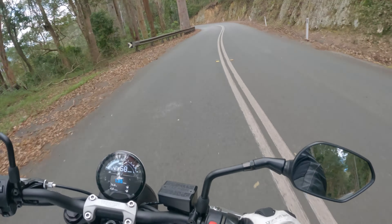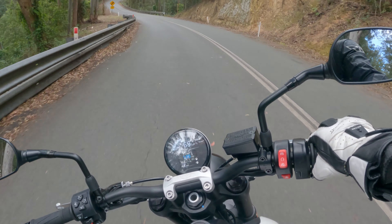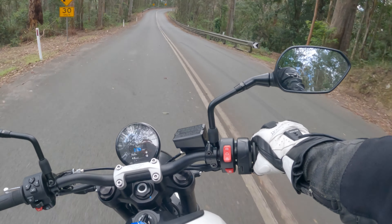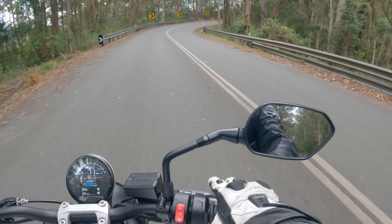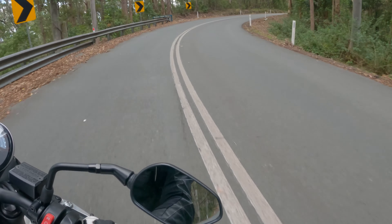The seat is good, but not amazing. It's definitely lacking a little bit of cushion for me. My butt's getting a bit sore and I've only been riding for about an hour, and I noticed it before that.